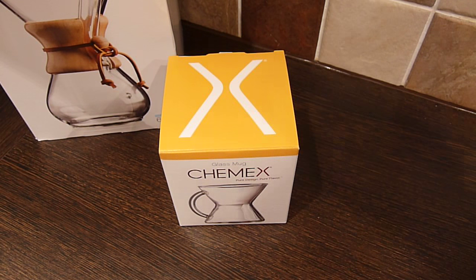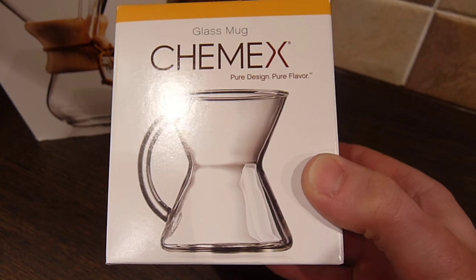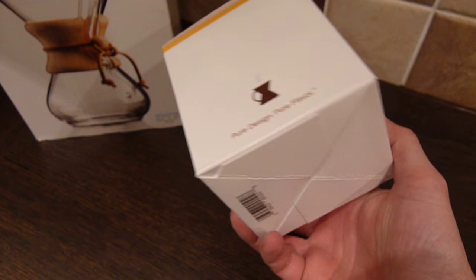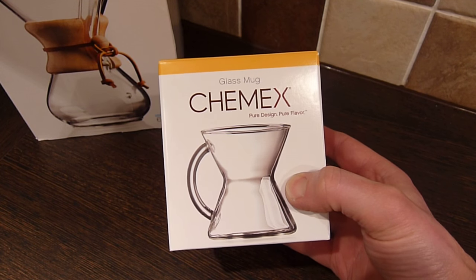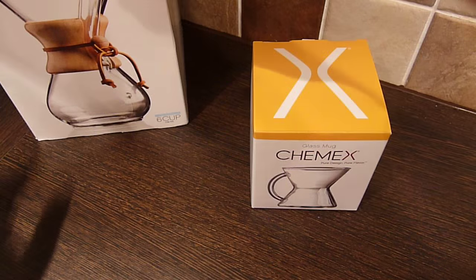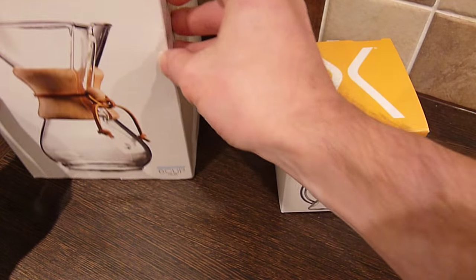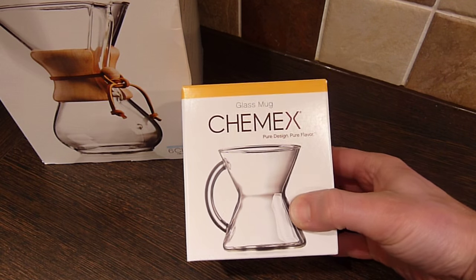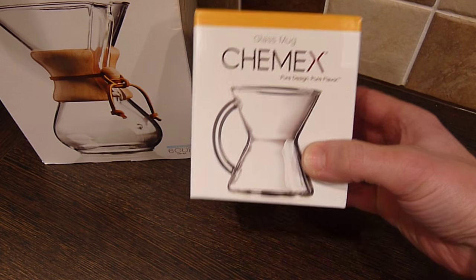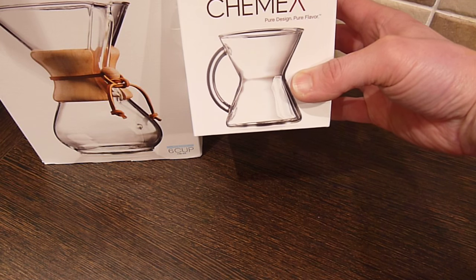Just a very quick review today of the Chemex glass mug. It will be a quick review because obviously there's not an awful lot to say about a glass mug. You might be familiar with the Chemex system — you can check out other videos on how to use it — but this is the mug which goes with it, and you can see the DNA of the Chemex system coming through in the design.